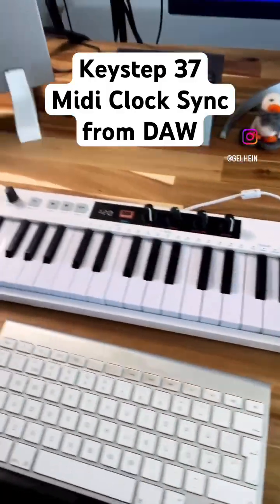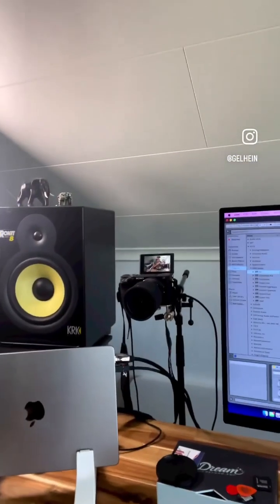Hi everybody, Matthias here. Here are some notes on using the Arturia Keystep 37 arpeggiator and sequencer with a DAW like Ableton Live.